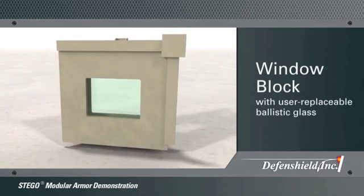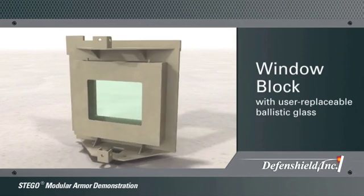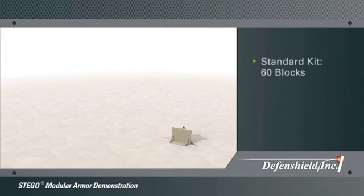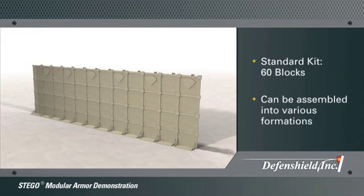The fourth block is a transparent armor window block, which allows the user to identify approaching threats and to transfer larger items from the threat side to the safe side. A standard Stego kit consists of 60 blocks, 12 blocks wide and 5 blocks high, and can be configured into multiple formations.